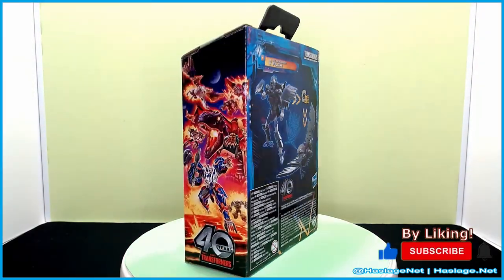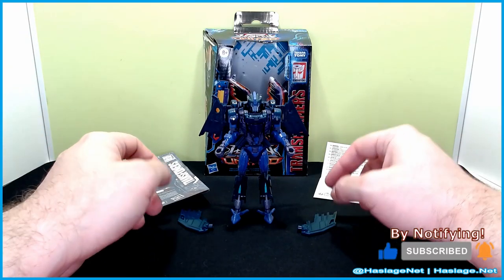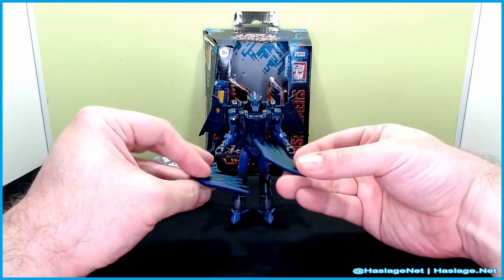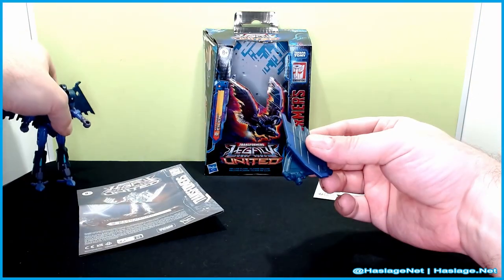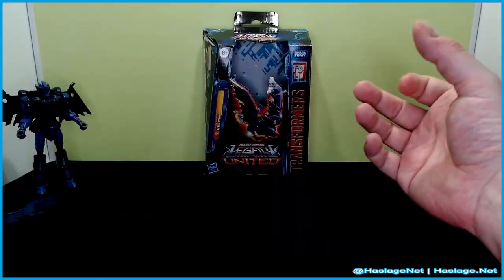She is part of the Star Raider collection, as you can see here. Just a heads up — when you get her, inside a piece of paper in the back there are her extra wings, so don't forget to check for those. She also comes with instructions and the Don't Hurt Yourself paper, so remember: Don't Hurt Yourself.